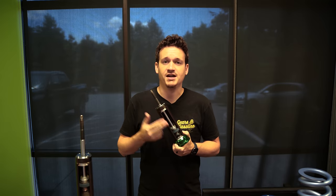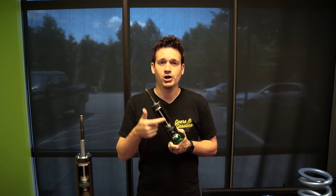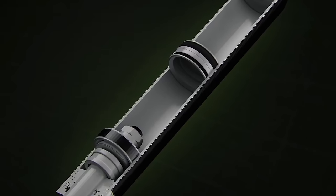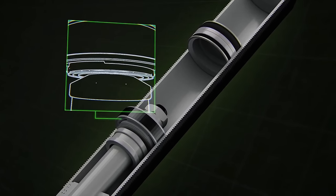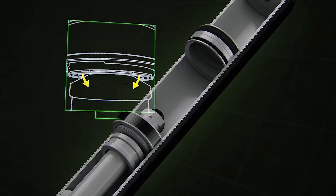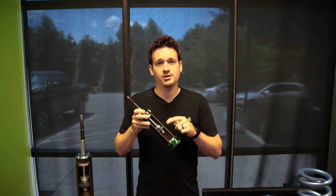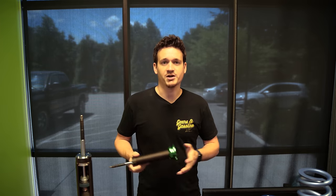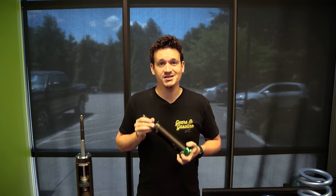This is a cutaway of what the inside of Fortune Auto coilovers look like. You can see the piston with fluid below and above it. As your car goes up and down the road, that piston moves up and down, moving fluid between the two chambers. The rate at which it moves is shown on a shock dyno graph, which is different for every coilover. This is what makes coilovers better or worse than others, in addition to build quality, spring rates, and spherical bushings.